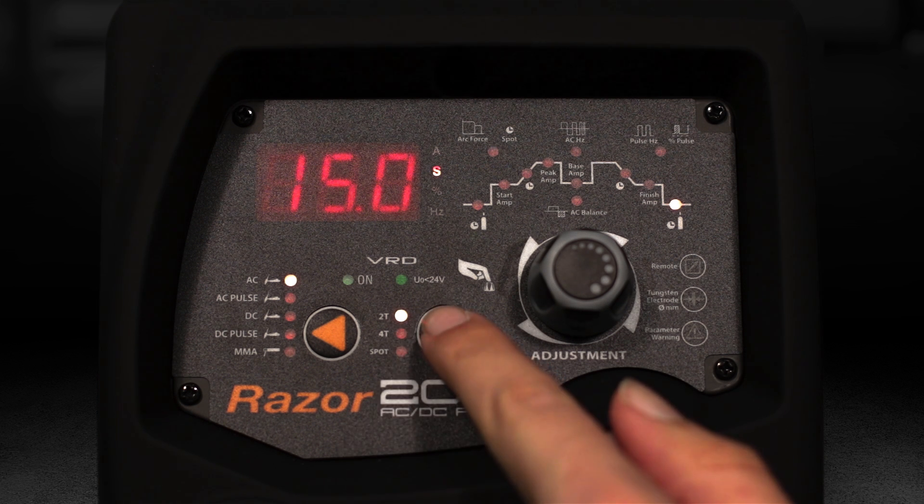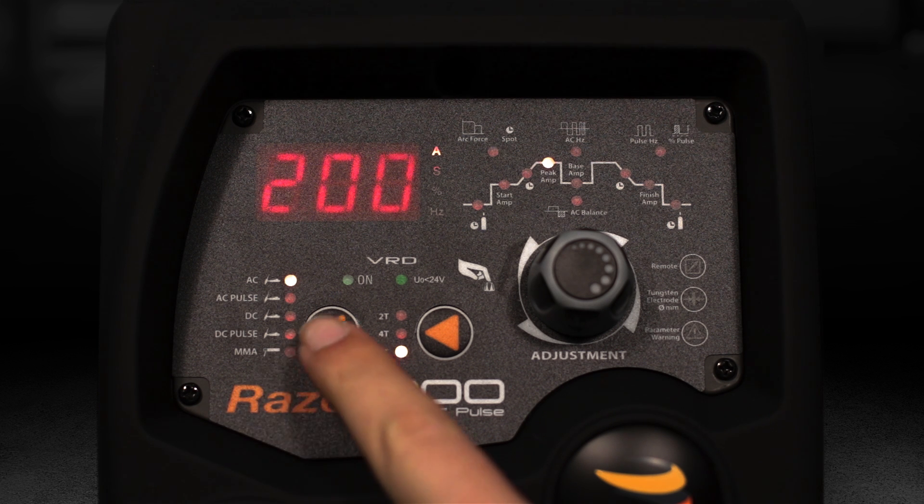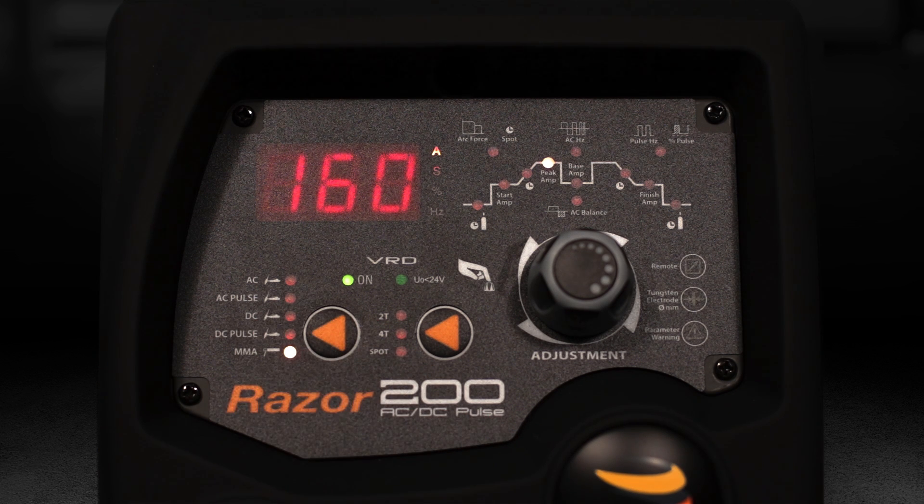There is the option for either 2T, 4T or spot function. Weld processes include AC, AC pulse, DC, DC pulse and MMA. VRD is available when MMA is selected.